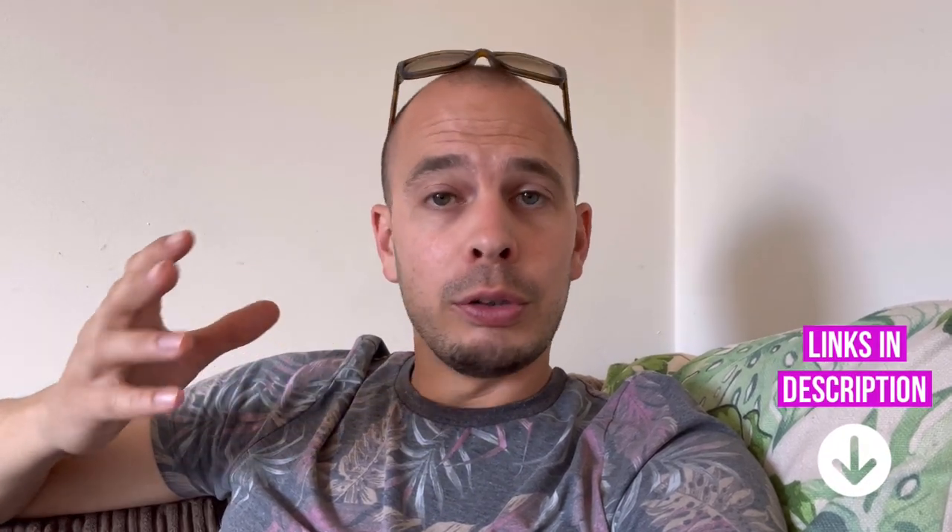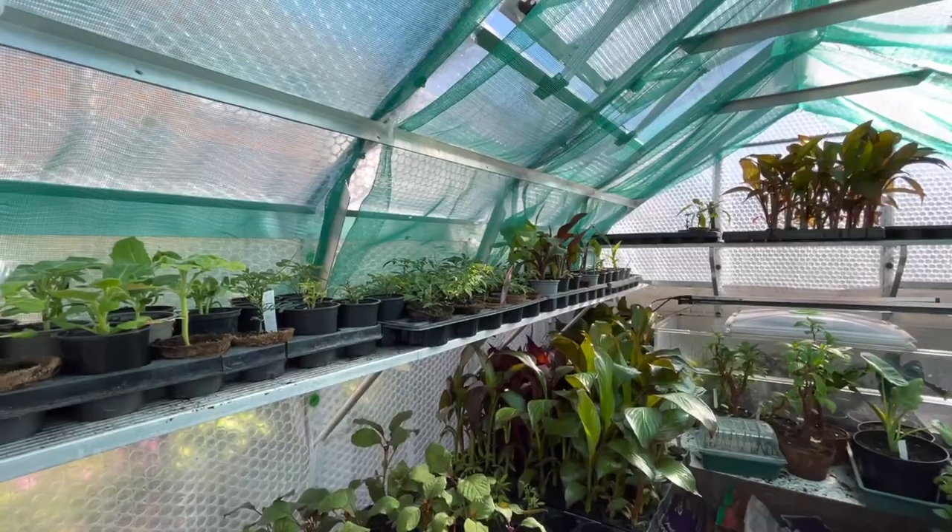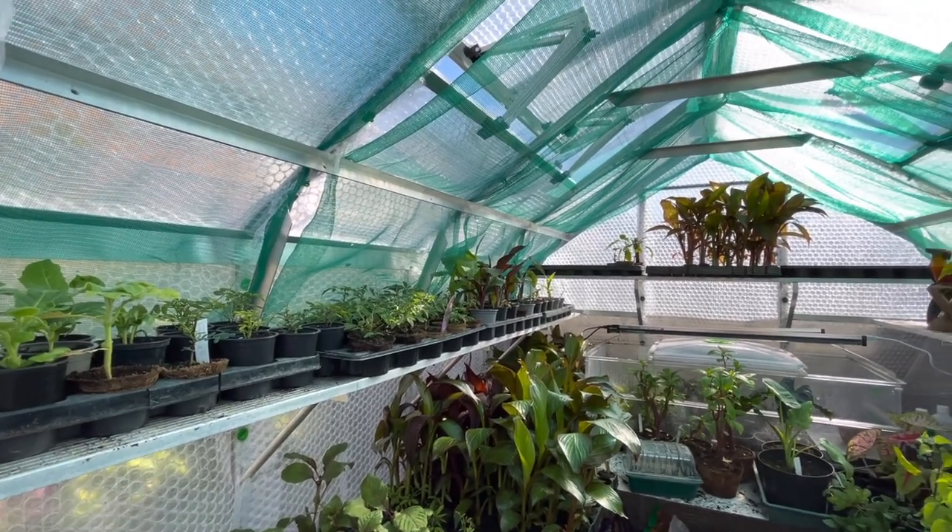Shade netting is great stuff, and if you buy it on a roll you can cut it to the sizes you need. It comes in different grades: 80 percent, 50 percent, 30 percent, and they all relate to how much light it's still allowing into the greenhouse. I'm not entirely sure what grade mine was, but I've hung it and I'm happy with the effect — it's keeping the temperature down. If it wasn't strong enough I was just going to double it up, and that's another option you can try.